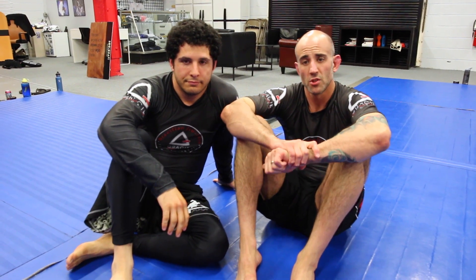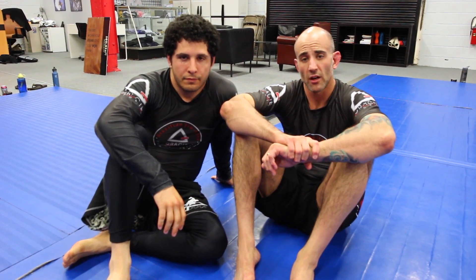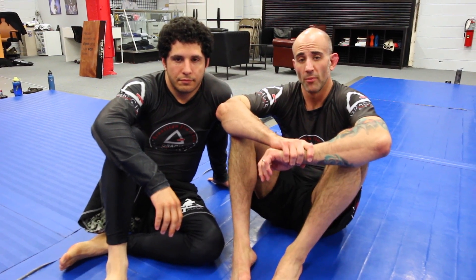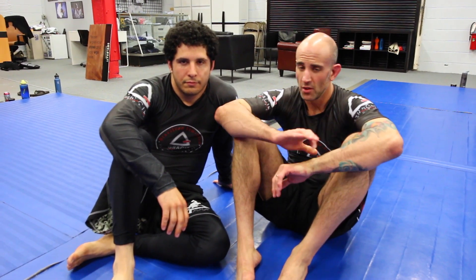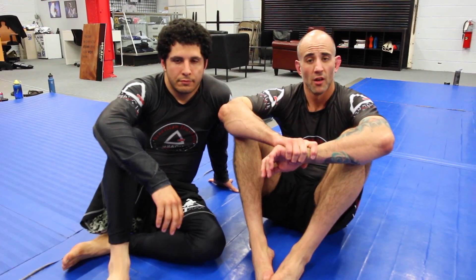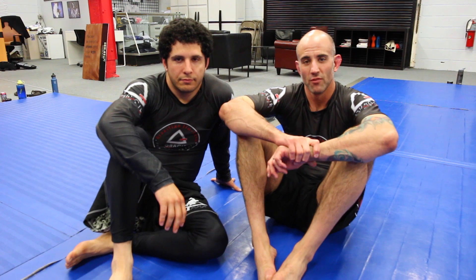Thanks so much for watching our videos. If you haven't done so already, please subscribe to our channel, visit us online at soulcraftbjj.com — come in anytime, we have an open door and we love visitors. Also check out makarabjj.com, tons of great content on that site from Master Marcio Stambowski. We really appreciate you taking the time to watch our videos — thanks so much.